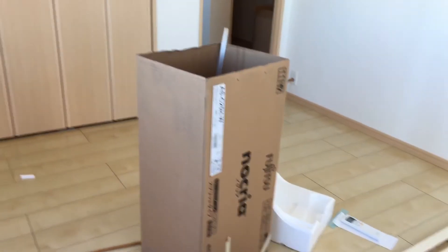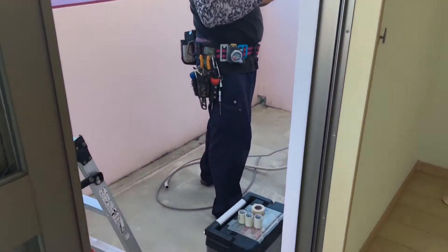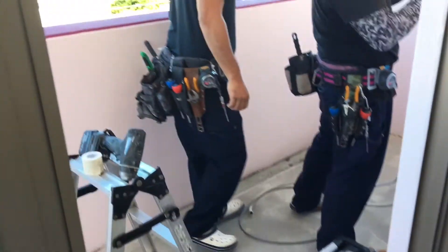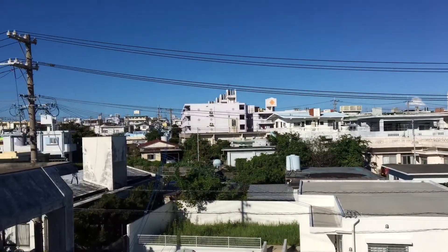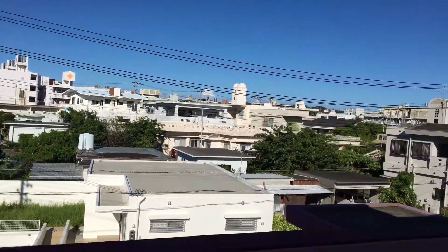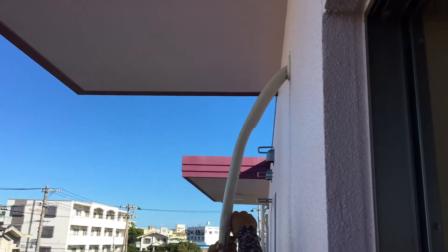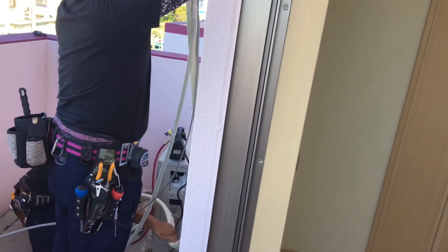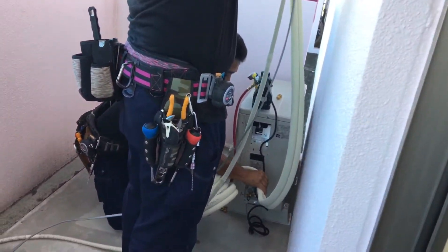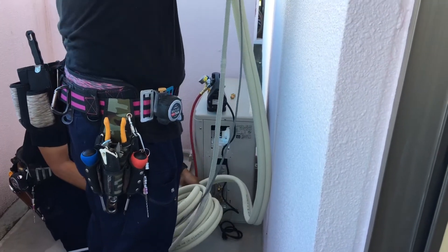Look at all that tape that they use. That's a beautiful day. Starting to heat up here in Okinawa. There's the inside and the outside unit.